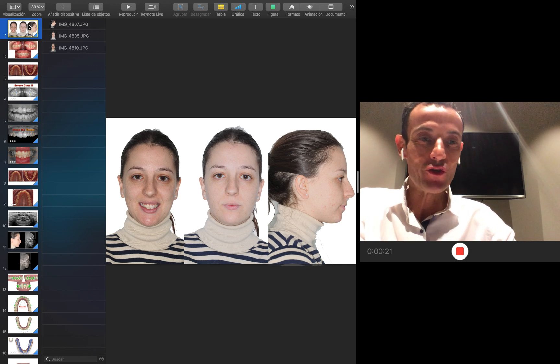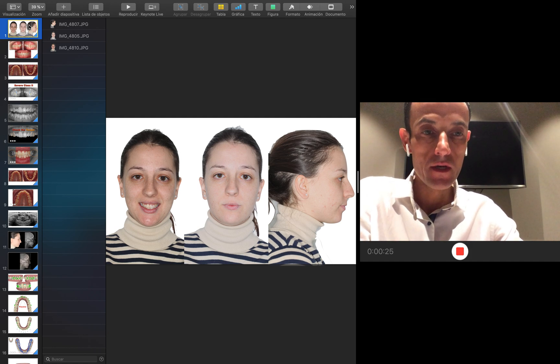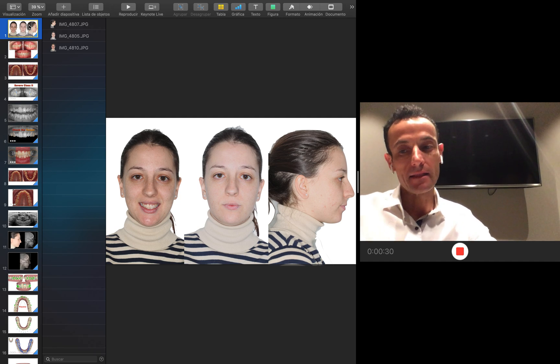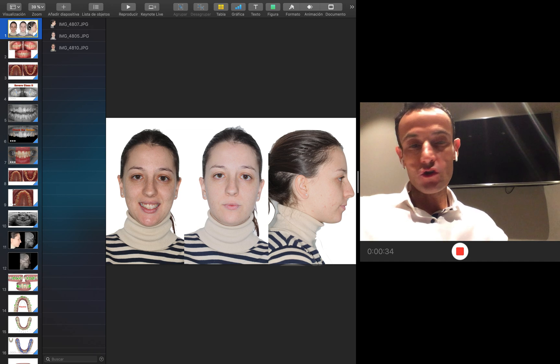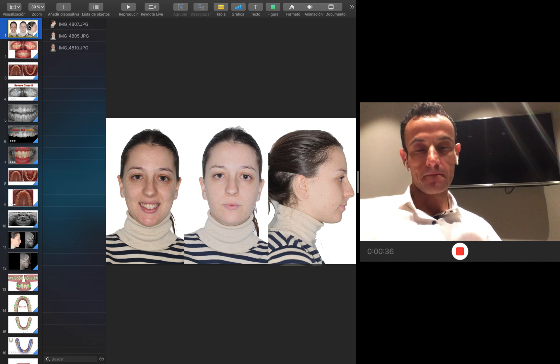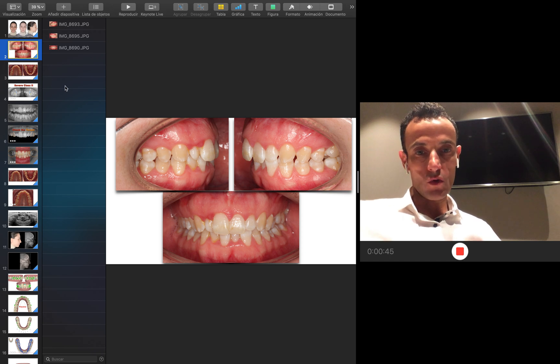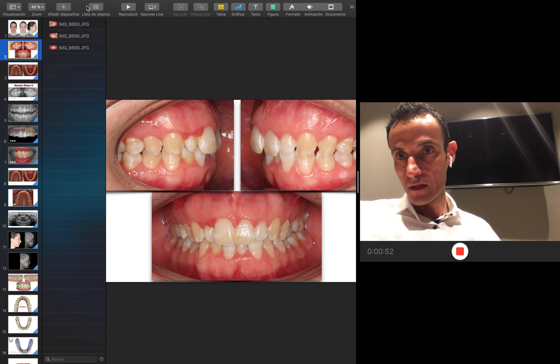Good morning everybody. I want to show you this clinical case where I'm going to show you a few tips on how you can solve a severe case with crowding, deep bite, and a Class II occlusion using my protocols — elastics, aligners, and screws. Look at this woman when she starts. You can see here how we have a bilateral Class II in both sides.